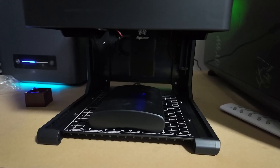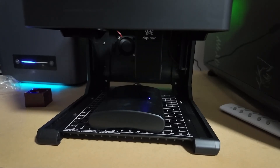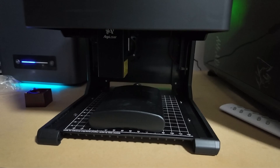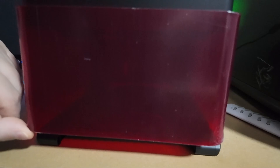Another big plus for me was the convenience factor. The Pixi is small and portable, so it doesn't take up much desk space and you can move it around easily if you need to. Noise levels are pretty low — of course you'll hear the fans and the laser movement, but compared to bigger engravers, this one's pretty quiet. If you're working at home or in a small workshop, that's a huge bonus.